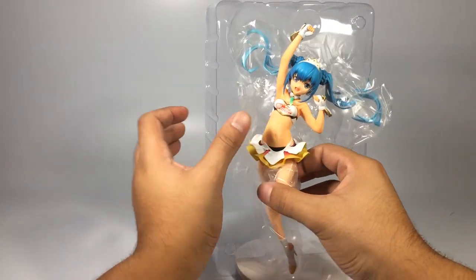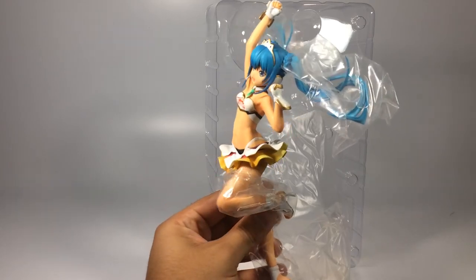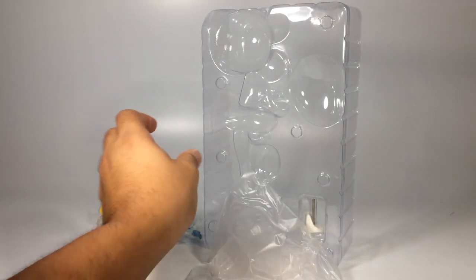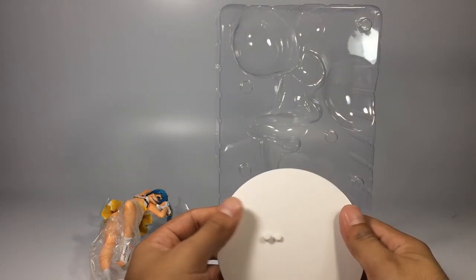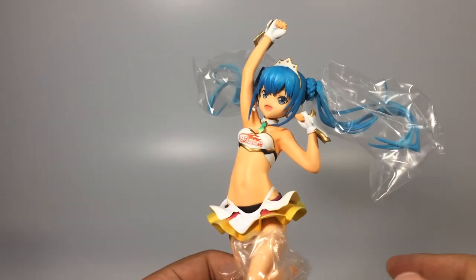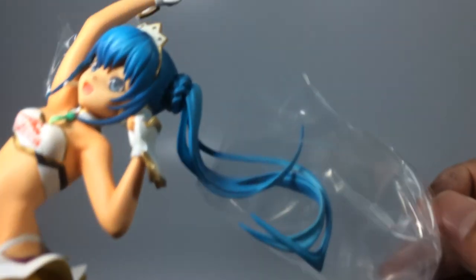As we can appreciate, the packaging is nothing special — it's pretty standard. It has the base and the little things that go on the base. We can also check the plastic that goes all over the hair, the legs, and anything that can stain by making contact with itself. I have to say that's a pretty good touch from them. Nobody wants to unbox a brand new figurine and find out it is stained — you're paying a lot of money to receive a damaged or stained figurine.